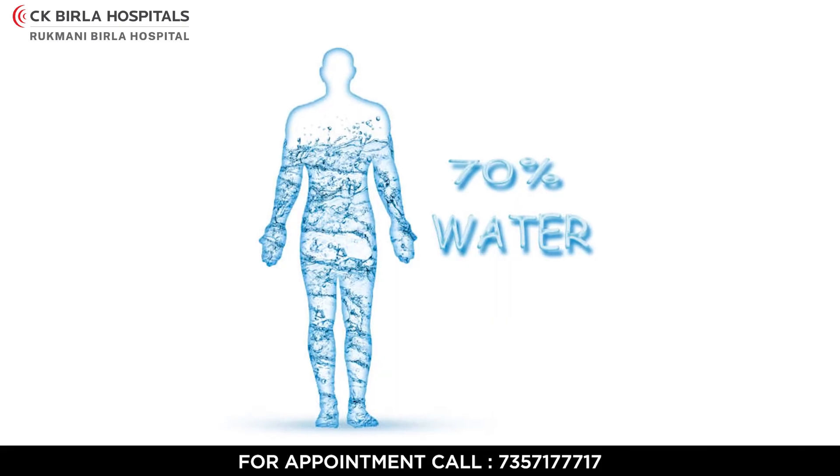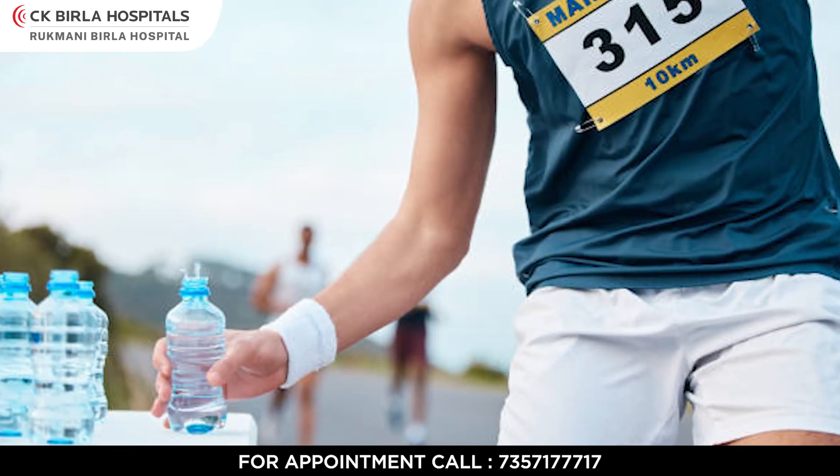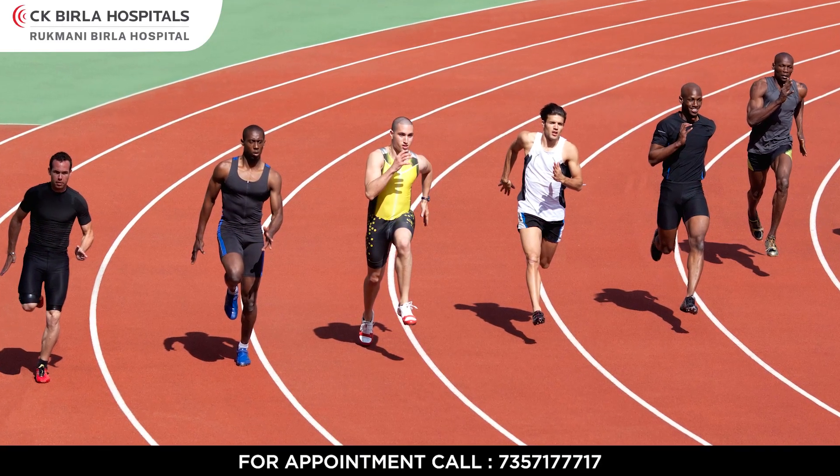As we all know, our body is made up of 70% water, so you should keep your body hydrated. If you are preparing for a long marathon like 21.1 km or 42.2 km, you should prepare your body 24-48 hours before.